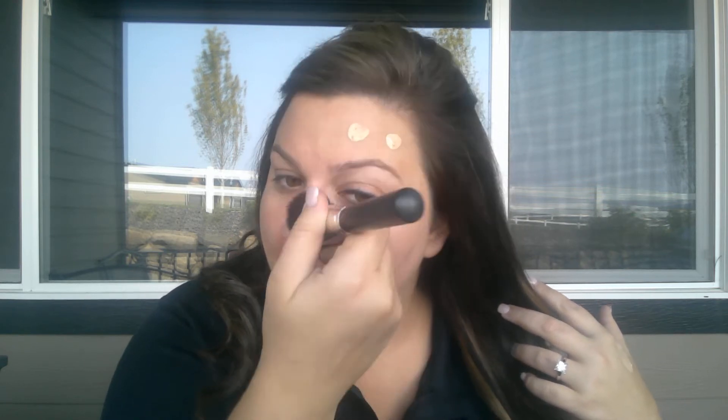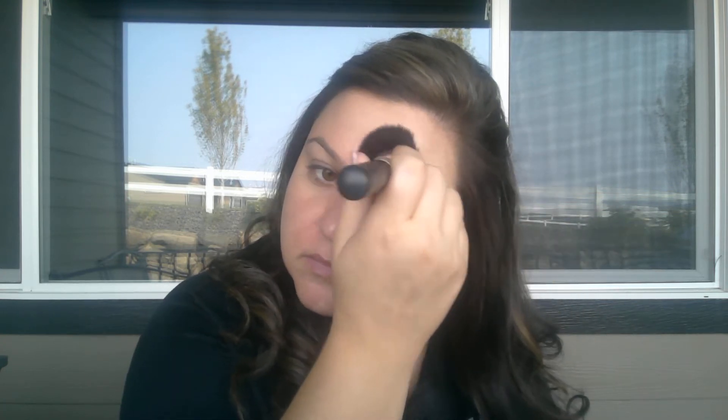I always really like to blend on my neck, so I just start dabbing. I would put this all over my face. You're going to want to let that dry just a little bit before you start putting your powder on.